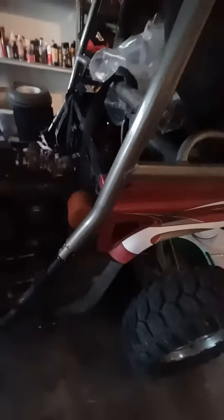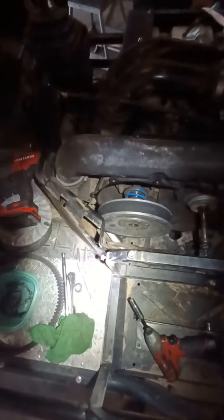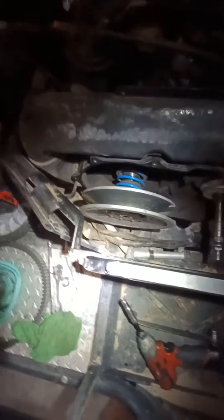YouTube, check this out — Rhino 660, believe this is an '07. Primary sheave came off easy, nothing easy about it. Secondary sheave was hitting this bracket, just like everybody has the same issue.